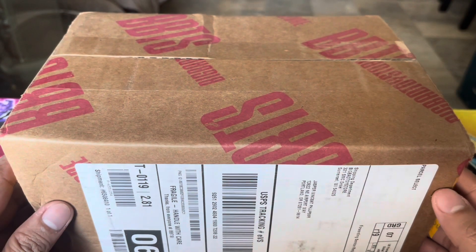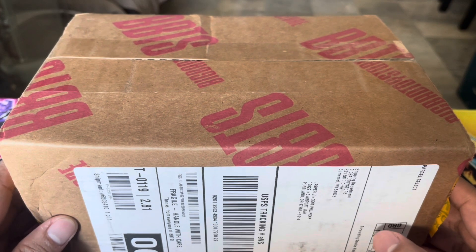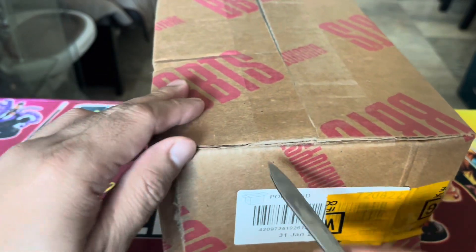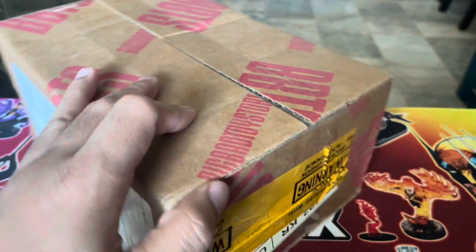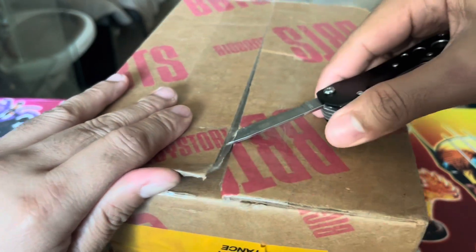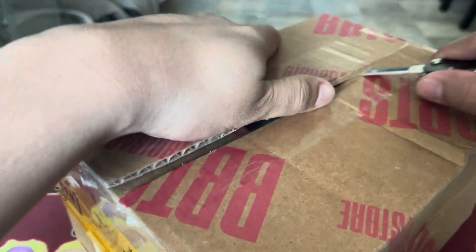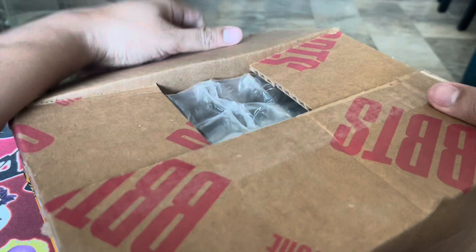We have here a package that we got from Big Bad Toy Store. It's an online toy store from the US and we consolidated it — buy and ship — and finally we have it in our hands. As the title suggests, this is going to contain some enamel pins from our favorite DC line which is DC Bombshells.